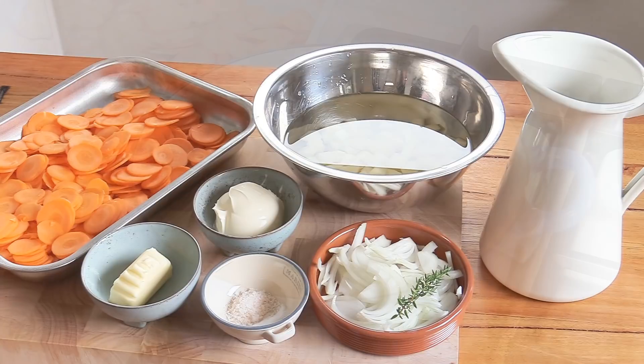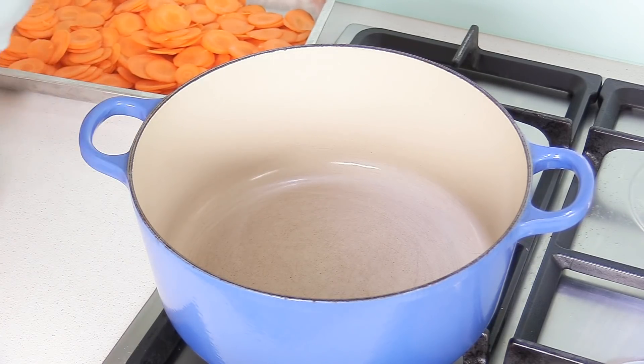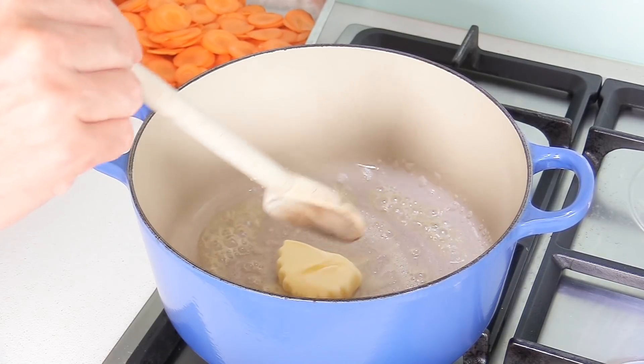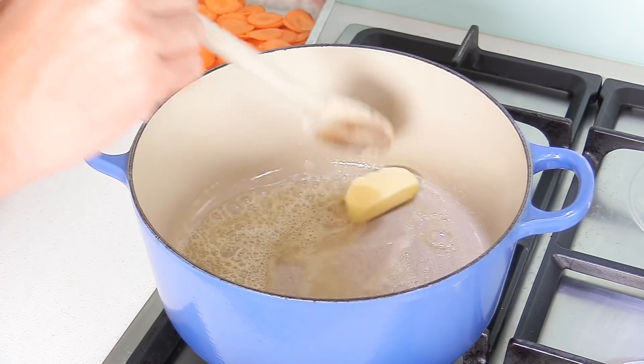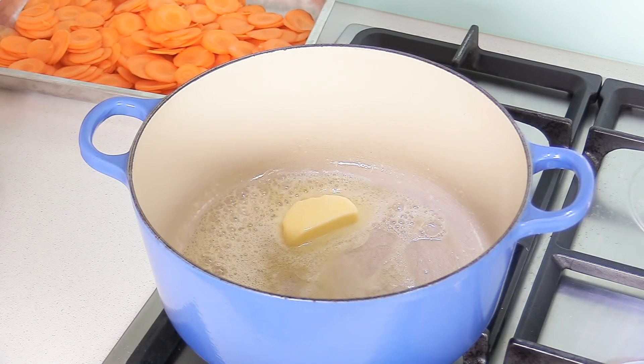For the liquid, we're using no stock today but four cups — one liter — of water. I'm using filtered water; you can even use mineral water if you want a great quality soup, because tap water sometimes is not that great. I'm using a Le Creuset cast iron pot, which is always great for soups. We're going to start by adding all of the butter — and yes, there is always butter in French cooking.